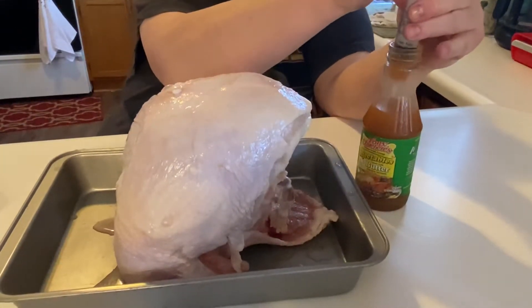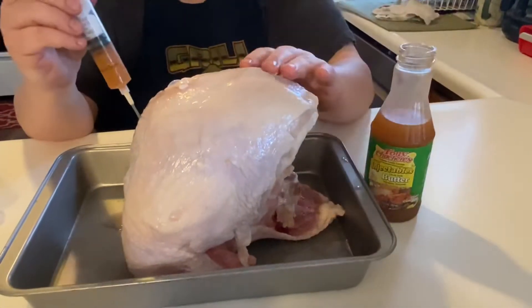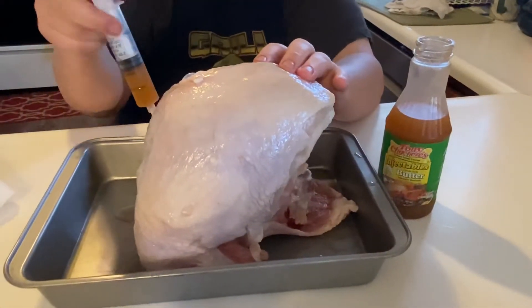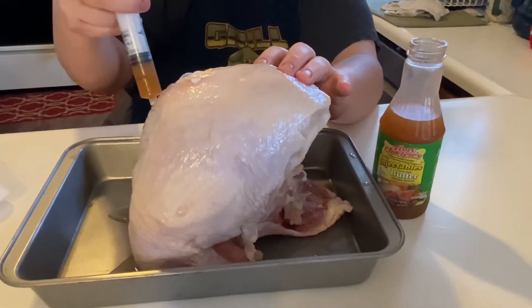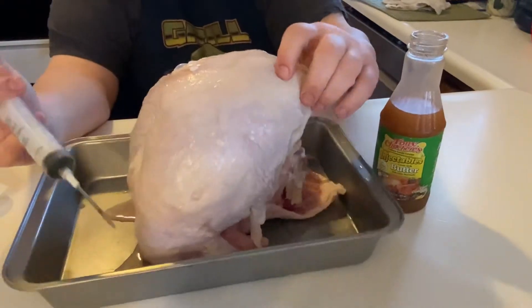Now, injecting it will slow your cooking time down, so keep that in mind. If you're planning on about three hours to cook this, it may take four hours because it's been injected.